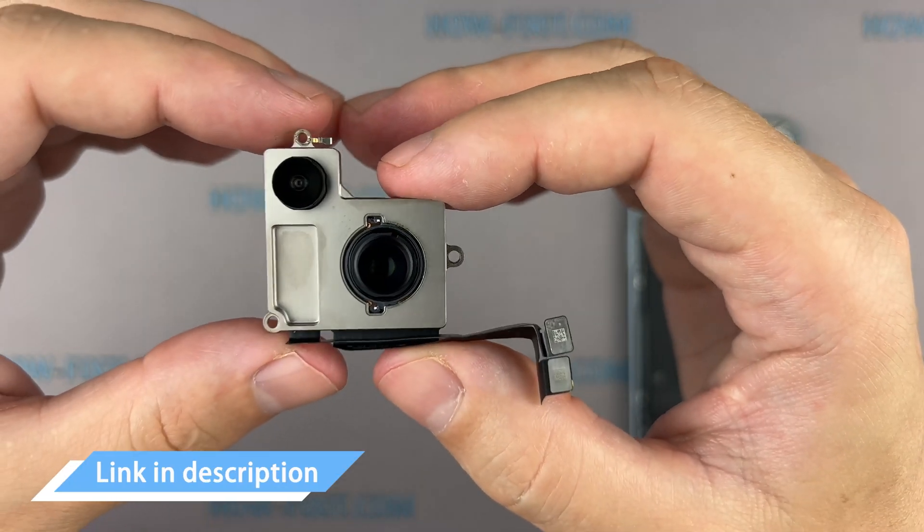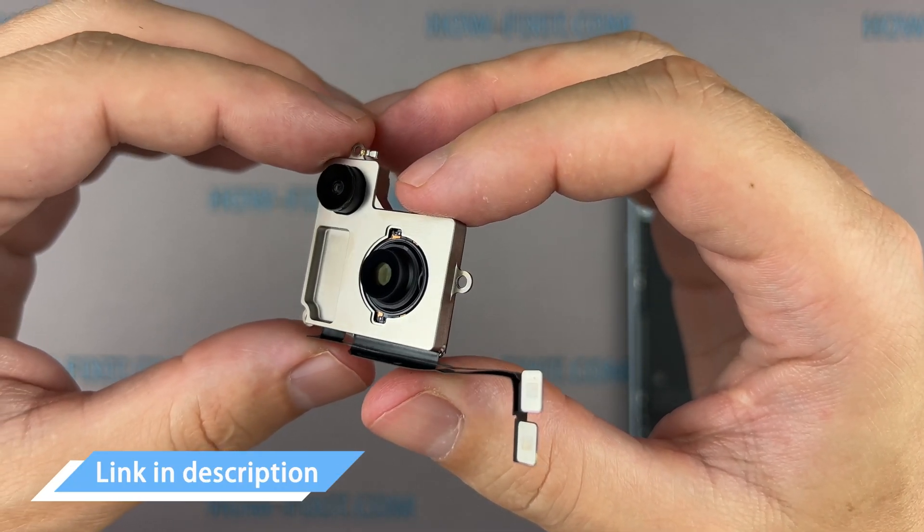In the description, I've included a link to the replacement camera module for your iPhone.